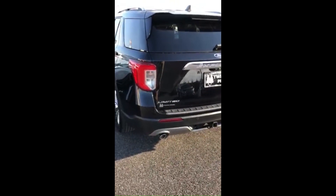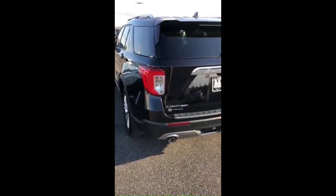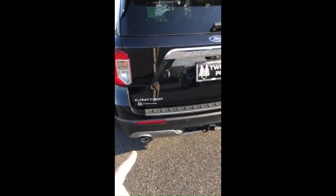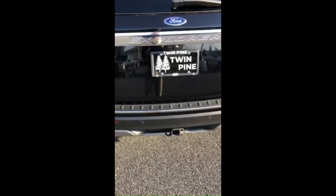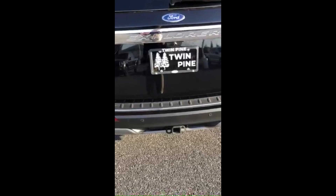Hey everybody, I'm here with one of our 2021 Ford Explorers — this one is a Limited. I'm here today just to show you how to operate the automatic tailgate using your foot.